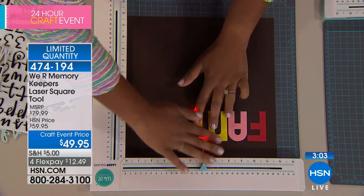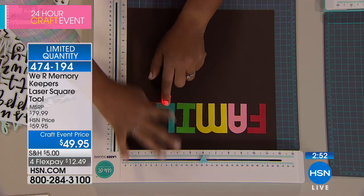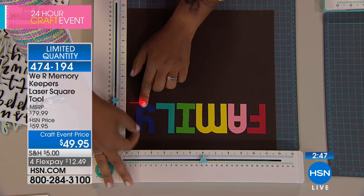So you can line up your letters — I'm spelling the word 'family' with these paper-punched letters — and it's going to be perfectly straight because the laser square has done all the work for me. I didn't have to pull out a ruler; I didn't have to pull out a pencil. All I had to do was use my laser square, and those letters are perfectly aligned every single time.